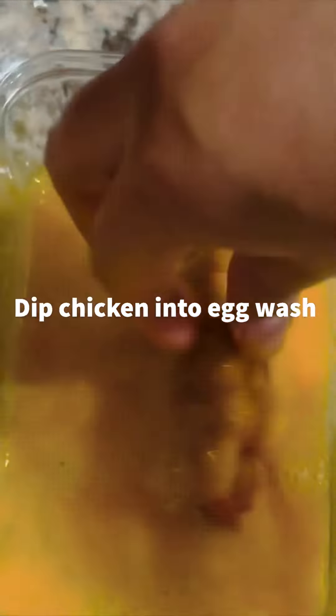In a hot pan, fry your chicken strips until they are crispy. Serve your chicken strips with ranch or cheese sauce. Thank you.